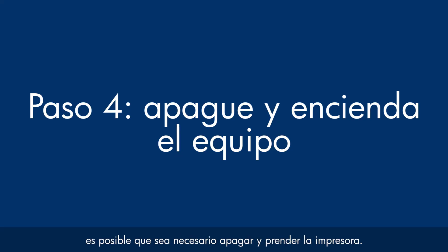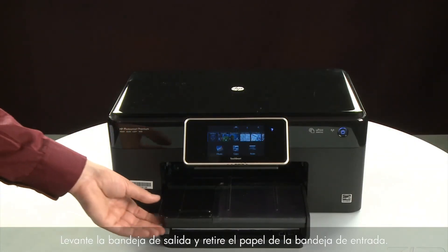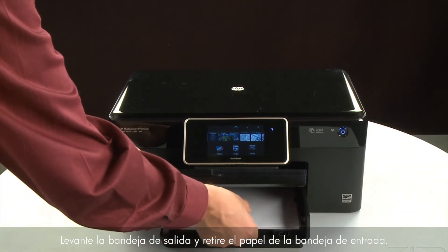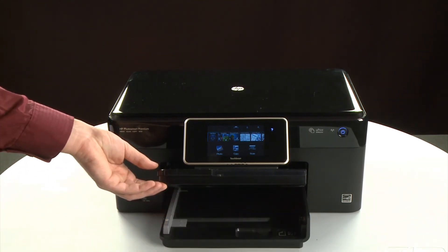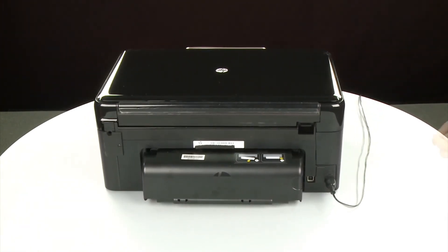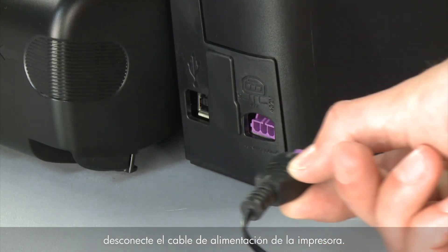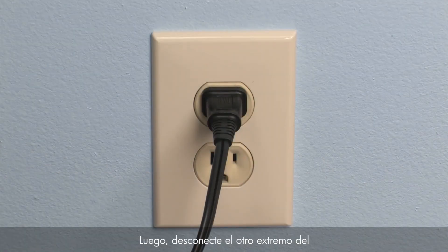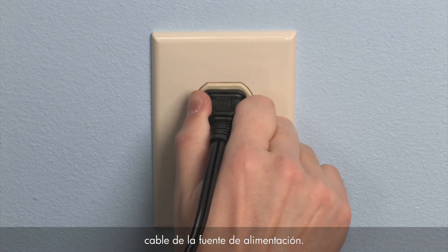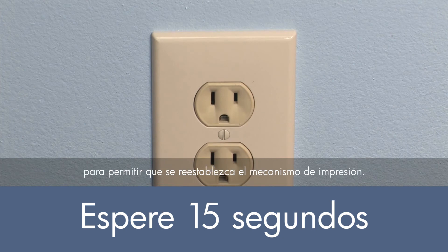Sometimes, after cleaning the rollers, the printer may require a power reset. The printer must still be on for these steps to work. Raise the output tray, remove the paper from the input tray, and lower the output tray. Turn to the back. While the printer is still powered on, disconnect the power cord from the printer, then disconnect the other end from its power source. Wait 15 seconds — it is important to wait the full 15 seconds to allow the print mechanism to reset.